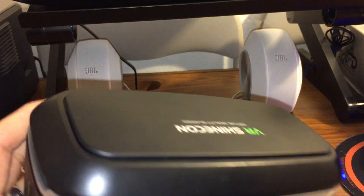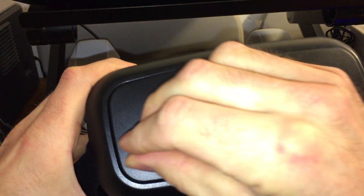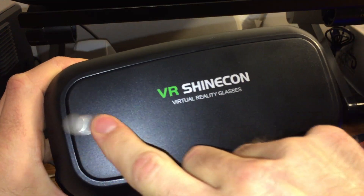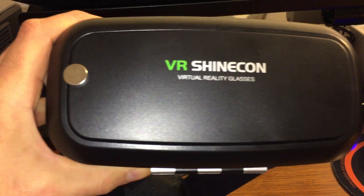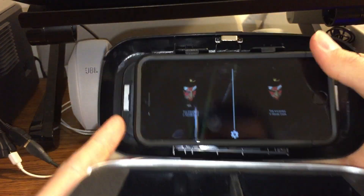What you can do instead is put a magnet on the back — and it stays in place because the clasps are magnetic — then slide it across about halfway across the back of the headset, and it will act as the magnetic trigger. The phone's compass will pick that up and it will think that it's a trigger.